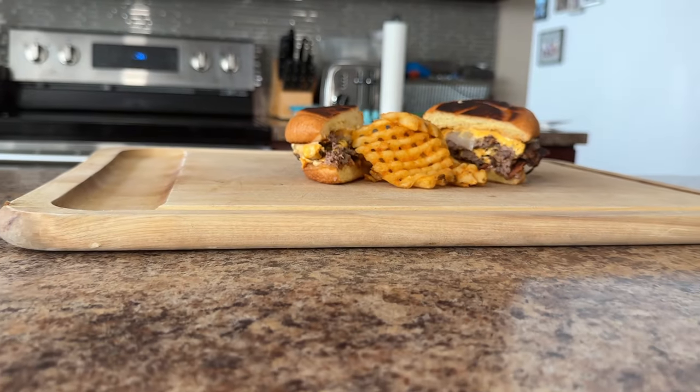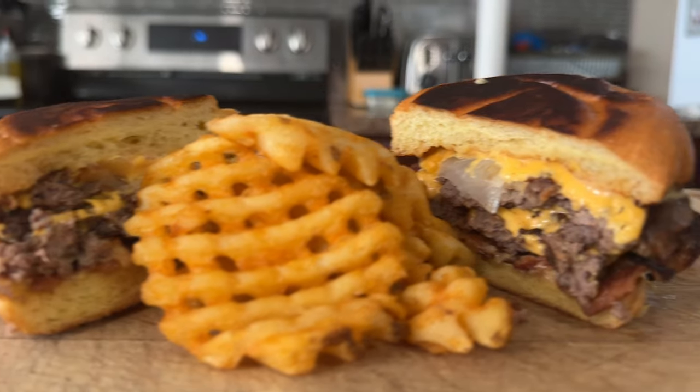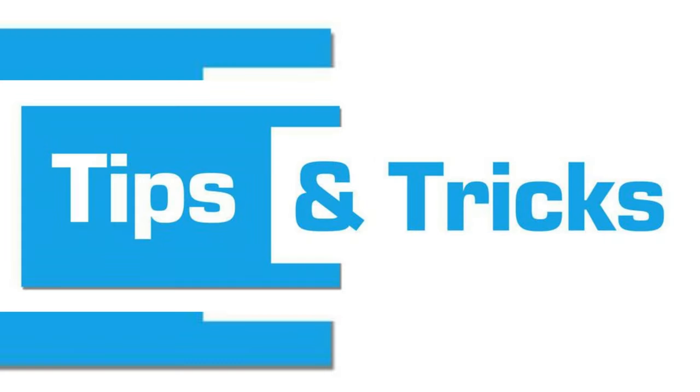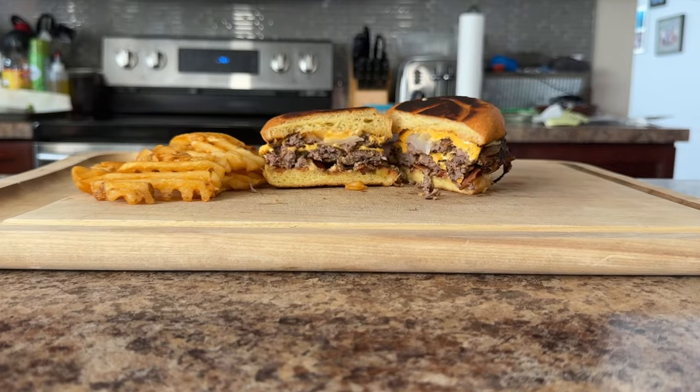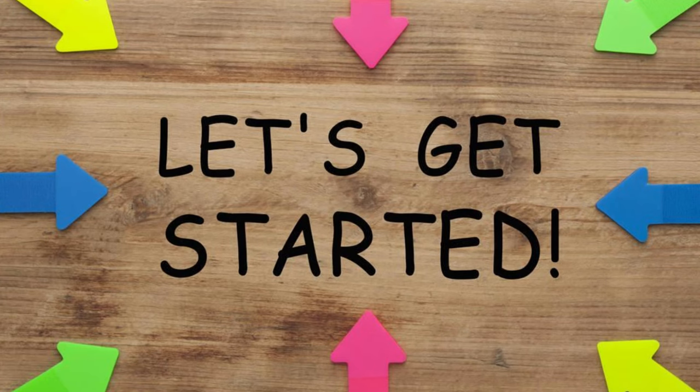In this video you'll learn the secret to getting those ridiculously crispy burger patties, how to caramelize the onions to absolute perfection, how to build the ultimate Oklahoma Onion Smash Burger, and of course I'll be sharing tips along the way. So are you ready to experience the burger nirvana of Oklahoma Onion Smash Burgers? Then let's get started.